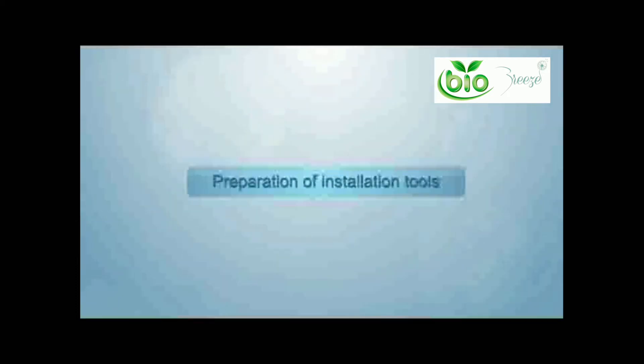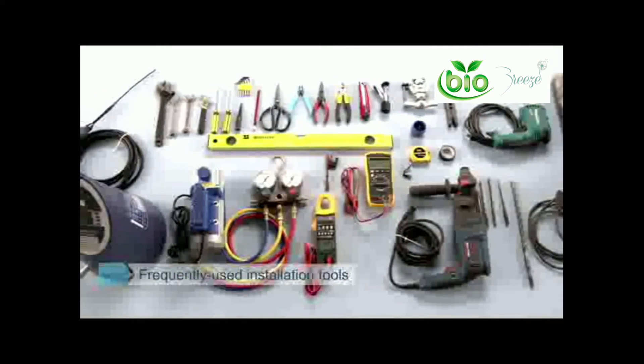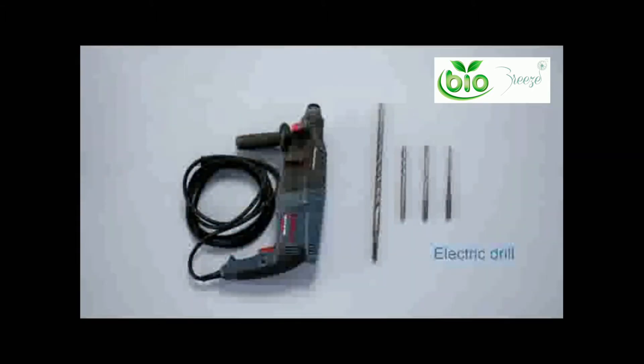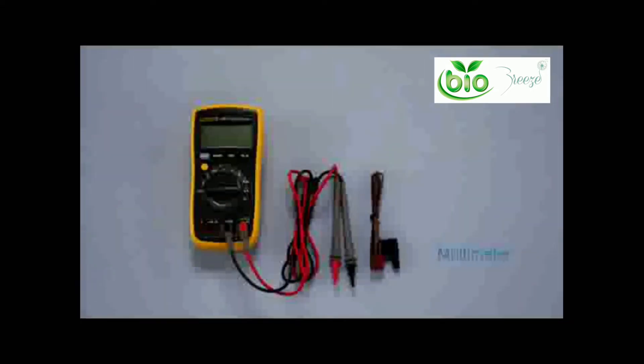Preparation of installation tools — for your installation these tools may be used to aid you: pressure gauge, vacuum pump, electric drill, leak detector, digital clamp meter, and multimeter.